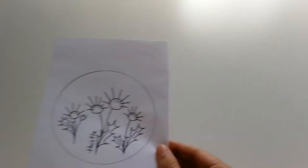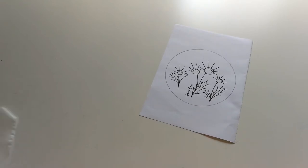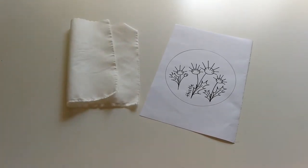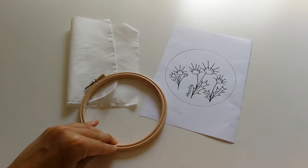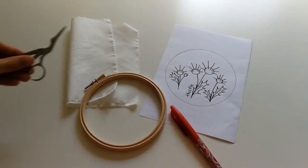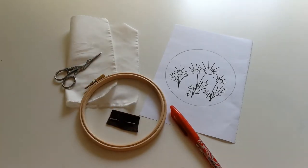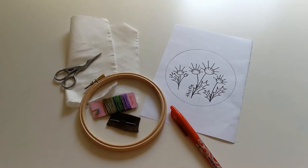Before you start you're going to need to collect all your materials. You'll need your embroidery pattern, some fabric, an embroidery hoop, an erasable pen, a pair of scissors, a needle and some embroidery thread.